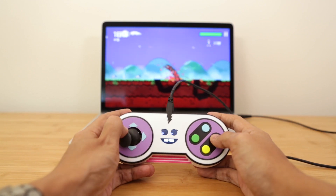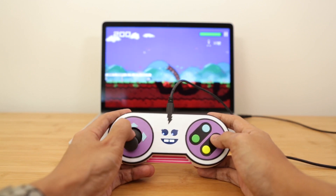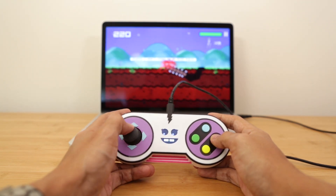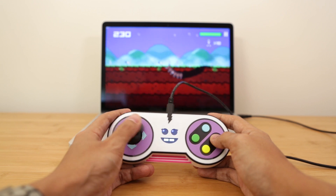In this project we'll show you how we made Joy. Joy is a 3D printed game controller who likes to play games and loves to teach people how to make projects with 3D printing and DIY electronics.